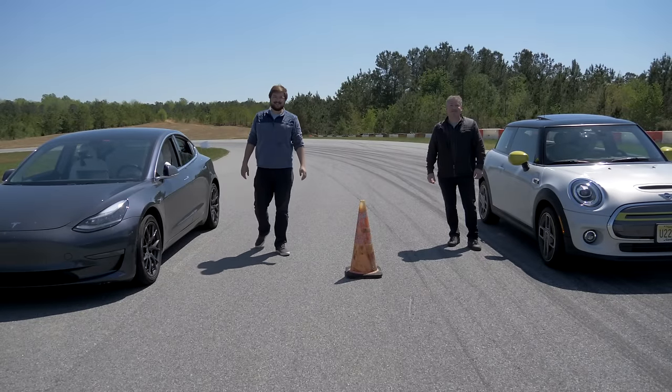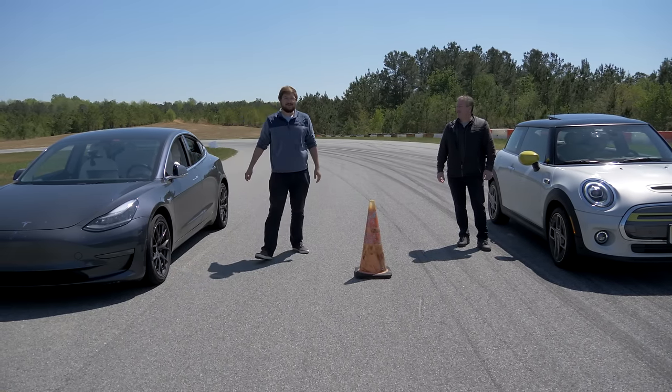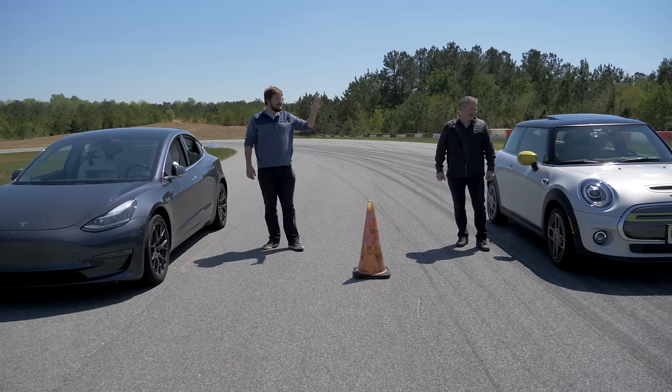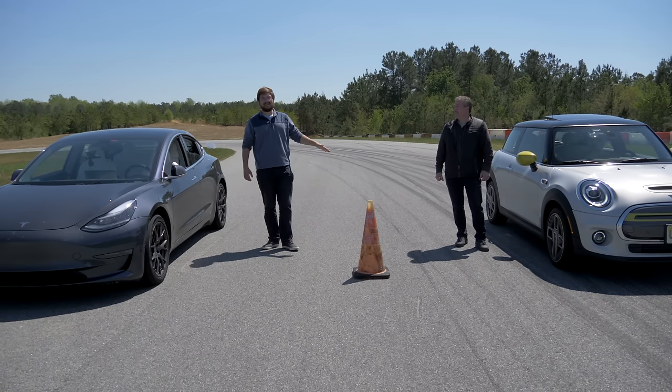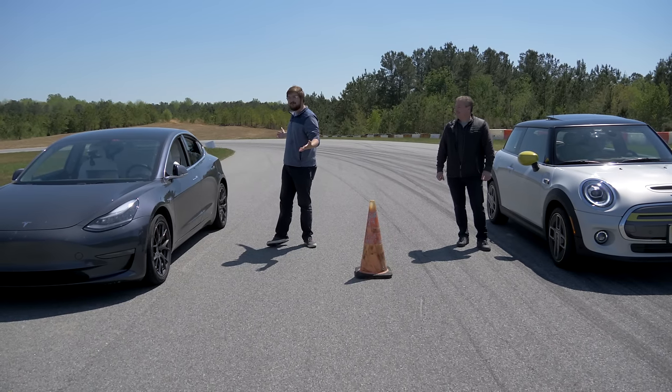Hello, and welcome to Inside EVs. Today we have a really fun video for you. We are drag racing the brand new 2020 Mini Cooper SE, the full electric Mini, against this — the Model 3 Performance.